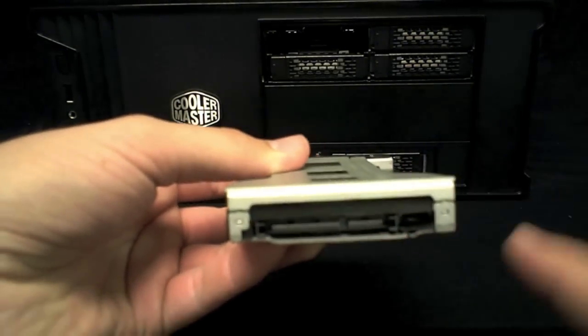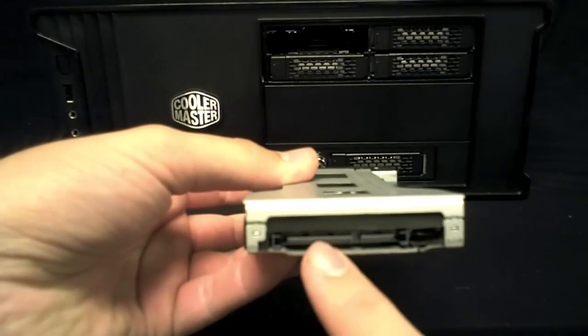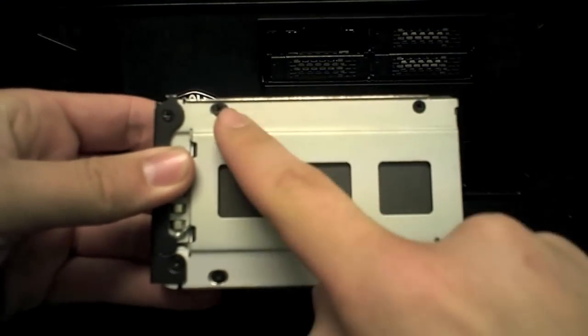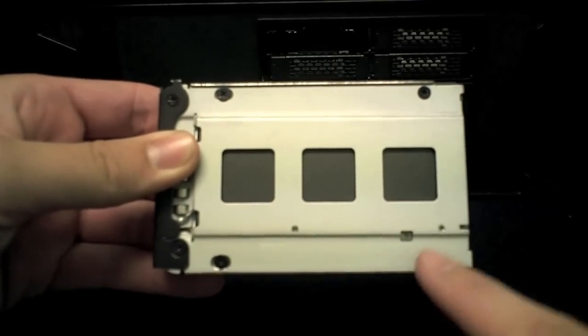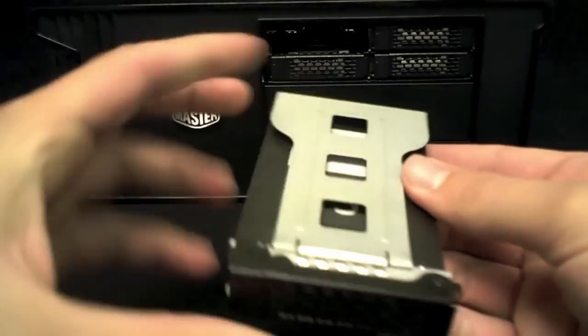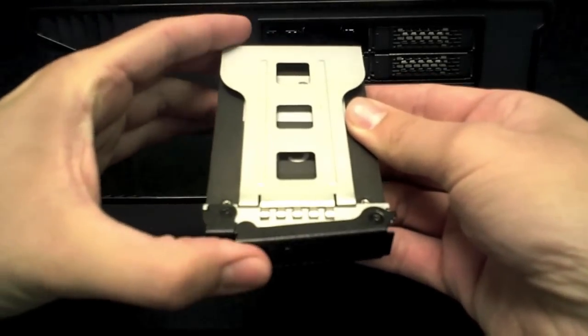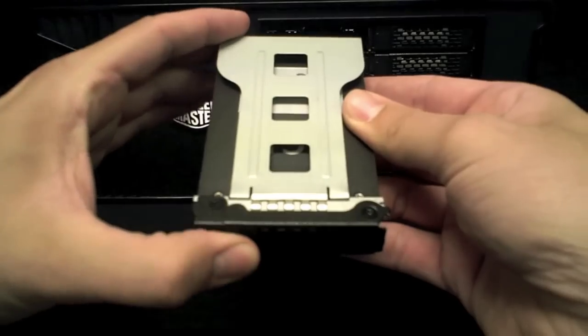It allows for full access to the SATA data and power connections, and the drive attaches via four screws on the underside which take about a minute or so to install all four screws. The carrier is installed into the frame using our heavy duty latch mechanism, giving the user peace of mind that the drive has a secure connection each time it is installed.